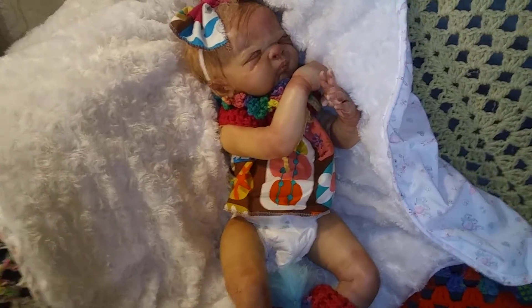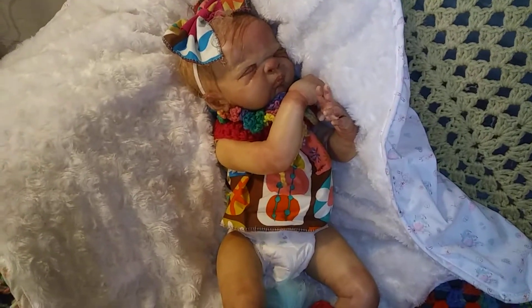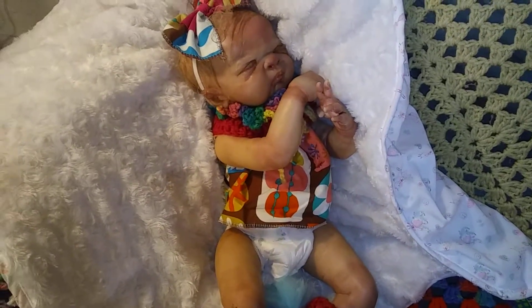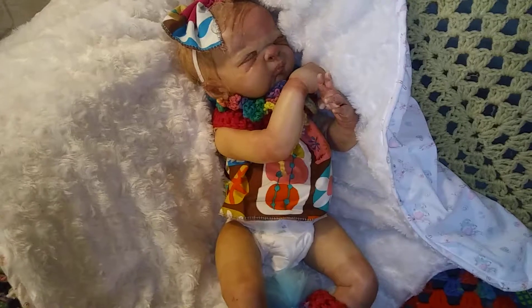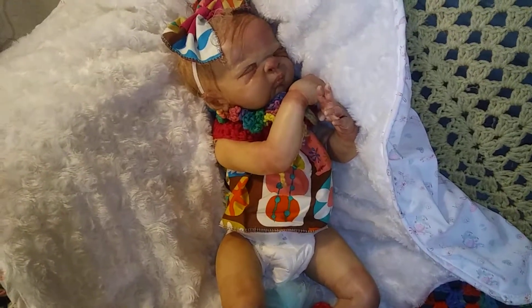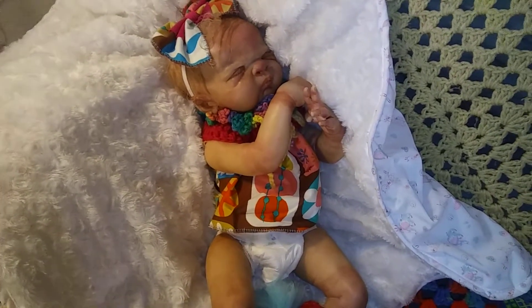When my baby was born, my contractions were so strong they bruised my baby's head and face — it was kind of purplish blue. But the doctor knew it wasn't a breathing issue; it came strictly because she came so fast. I almost had her in the car on the way to the hospital, so I tried to give that look to this doll.